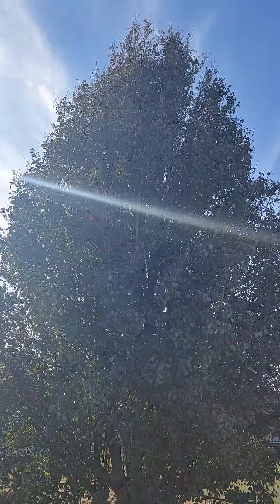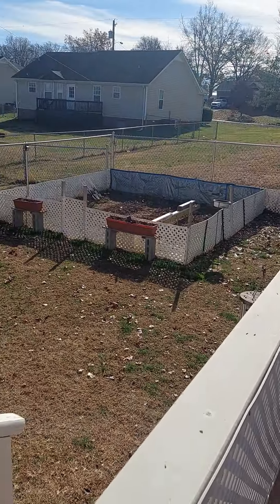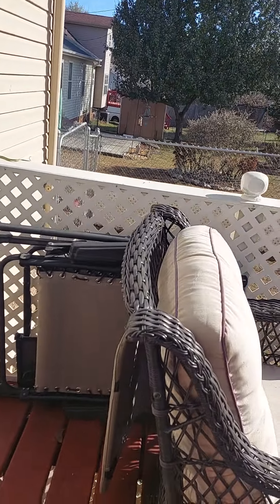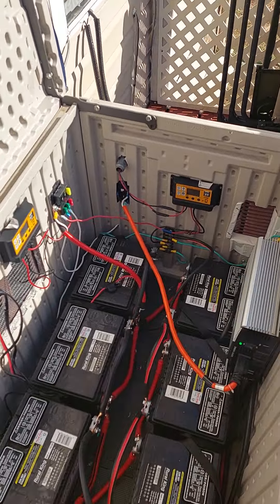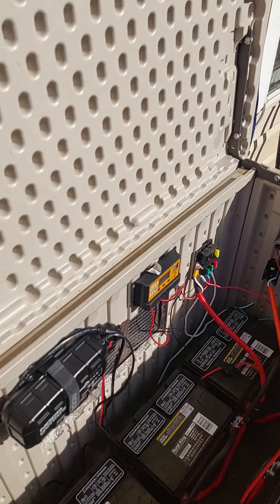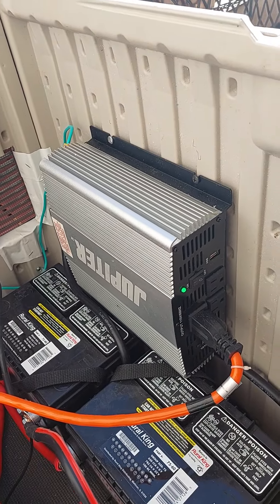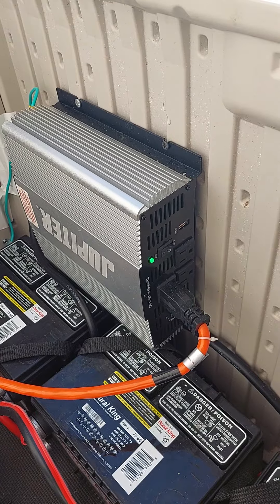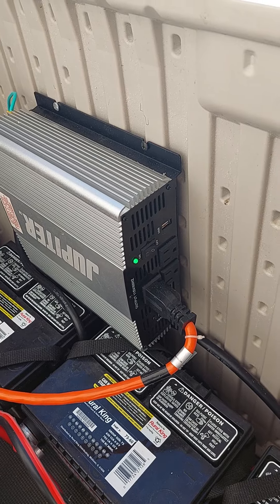It'll be a lot nicer when that tree loses its leaves. I'm gonna have to make a change on something, and this is what this video is about. The batteries have been doing great, the charger's great, everything's been working awesome. And that inverter has been doing good too for what it is — it's a 2000 watt, 4000 surge.